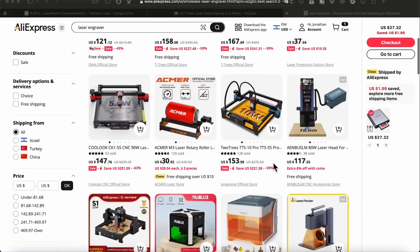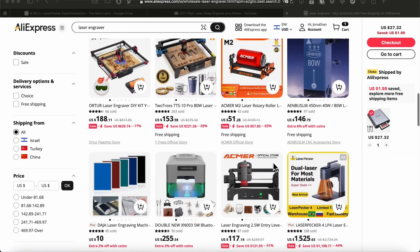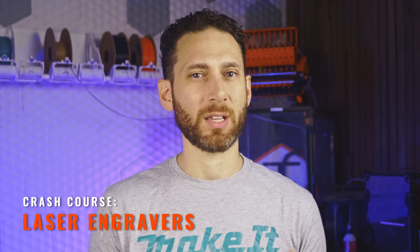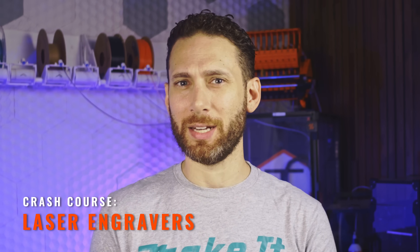Now let's switch to the meat and potatoes of this video, which is laser engraving. There are a number of different technologies out there when it comes to lasers, each with their own pros and cons. Before I show you what they can or cannot do to our 3D prints, I want to give a quick crash course on the different types available, and I'll try to keep it as short and informative as possible, I promise.